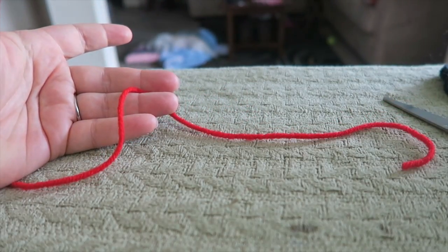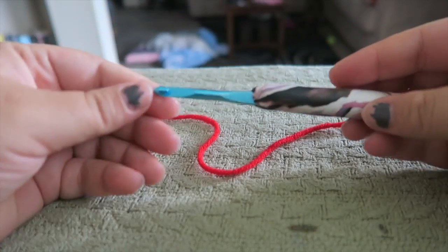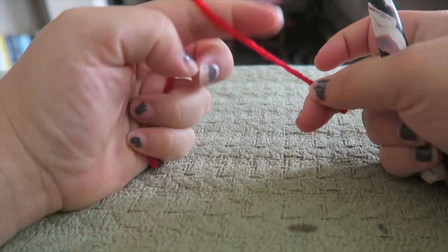For this video you're going to need red, black, yellow, and white yarn, a 5mm crochet hook, some scissors, and a yarn needle, which I will get to later.